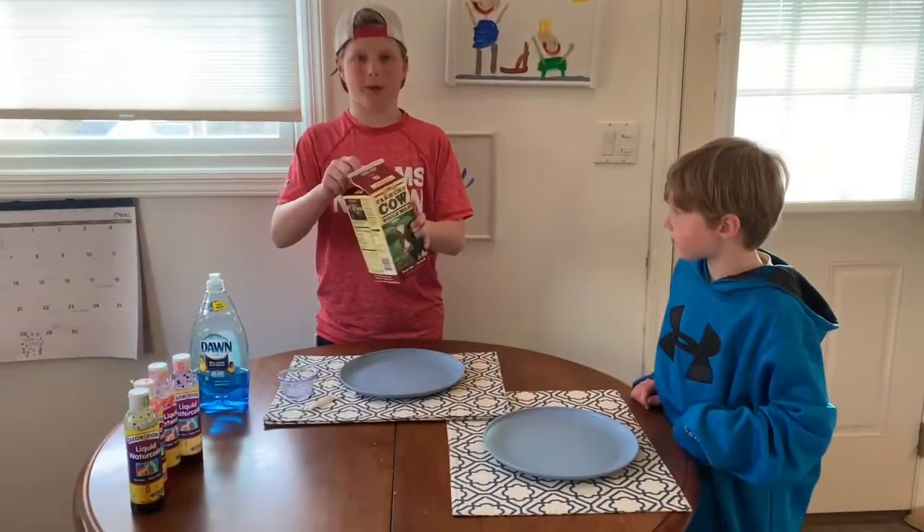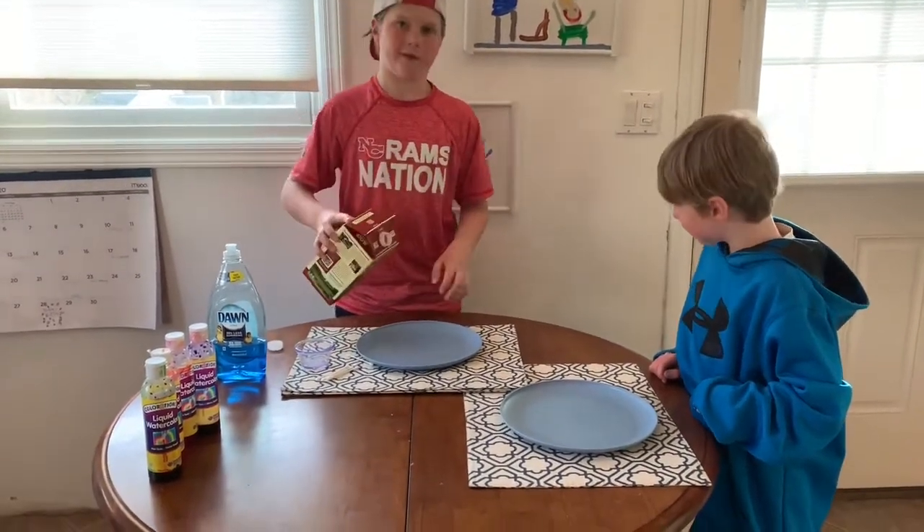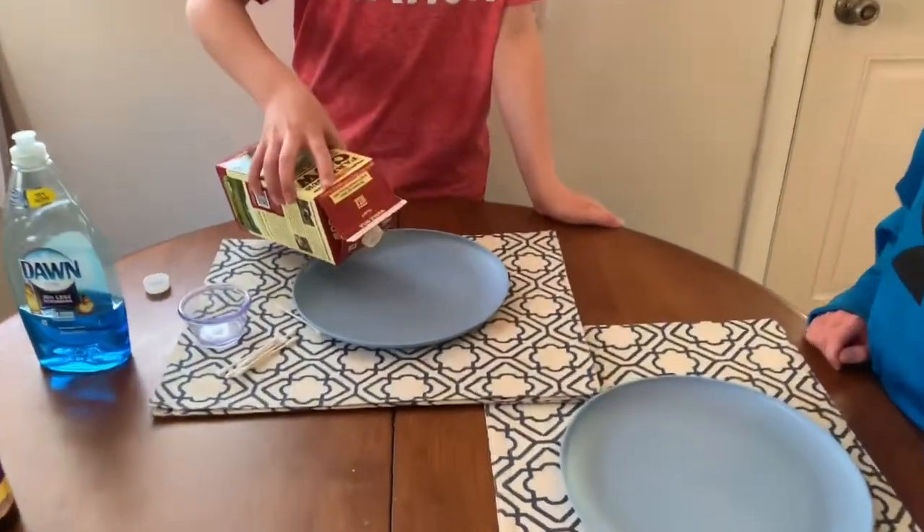The first step of the milk experiment is you want to take the milk that you have and fill up the plate just enough so it covers the whole bottom.